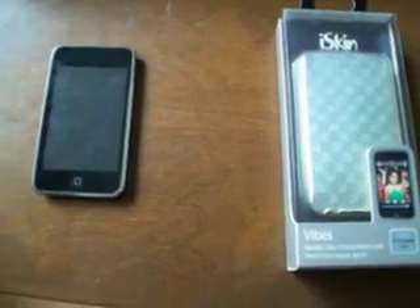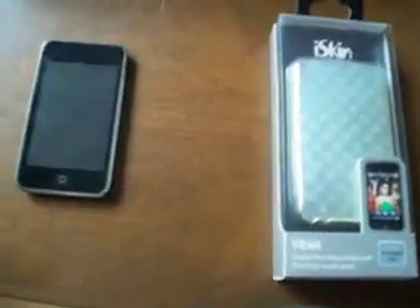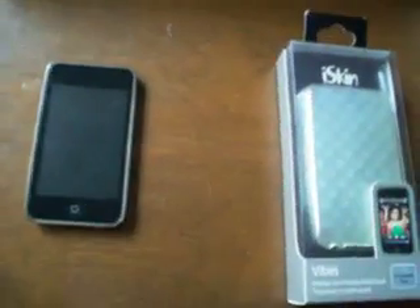Today I'm going to be reviewing the iSkinna Vibes, the white or clear one case for the iPod Touch. I had nothing else to do a video on so I decided I'd do this.